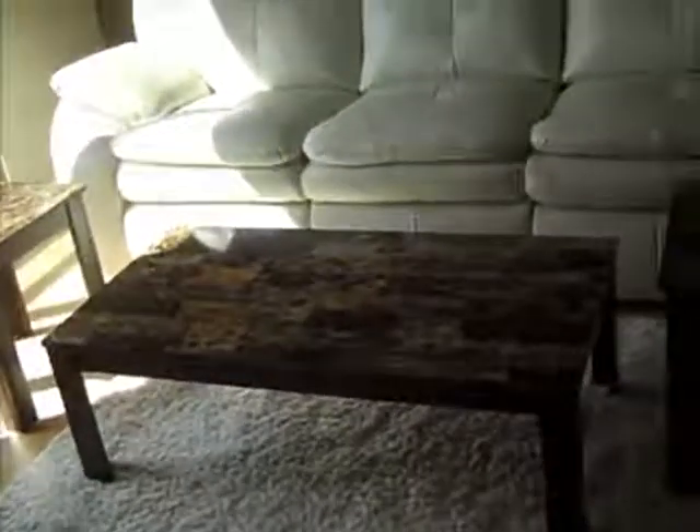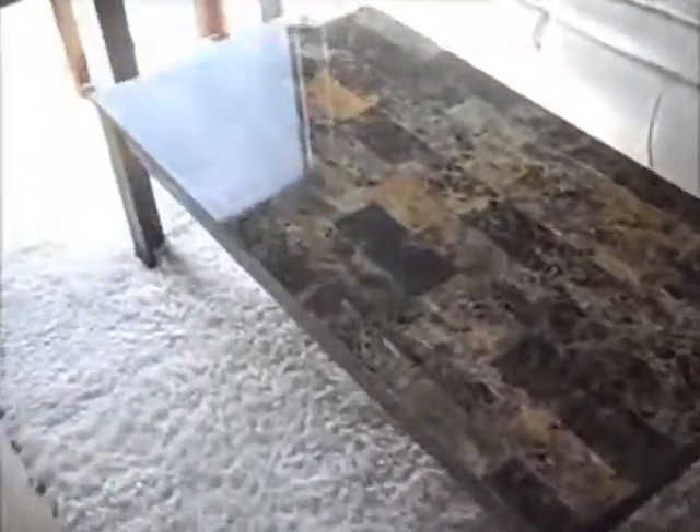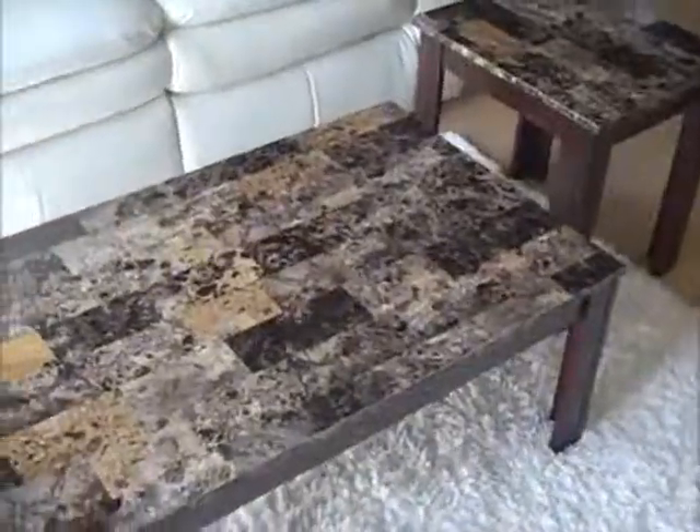The coffee table is a nice size for a regular-sized sofa — not too small. On a budget I think I did really good. I'd recommend it and I'd do it again. I only wish it were a little bit lighter, but I'm sure once I put a lamp on it or something like that it's going to look fine. I hope this helps!